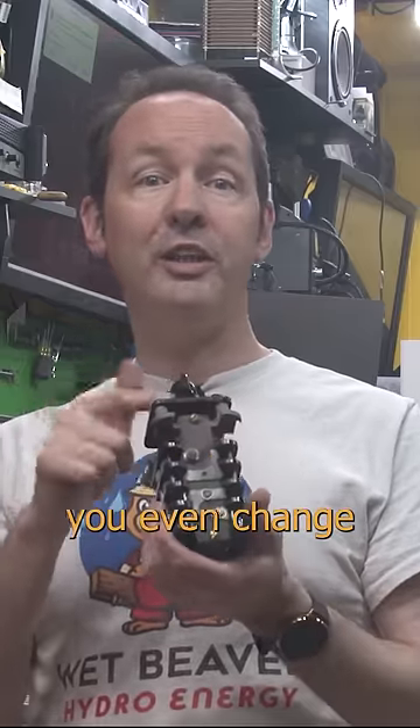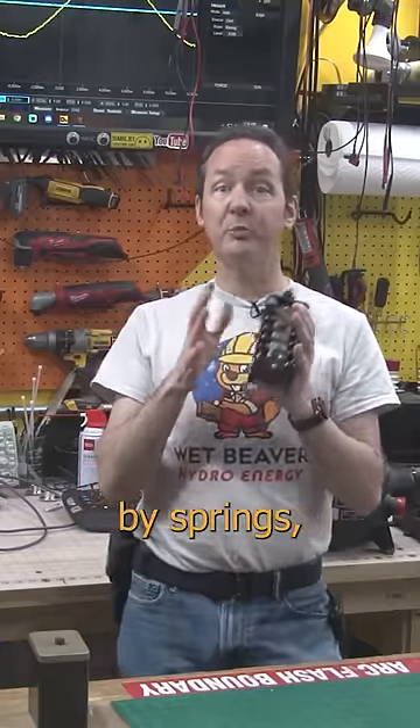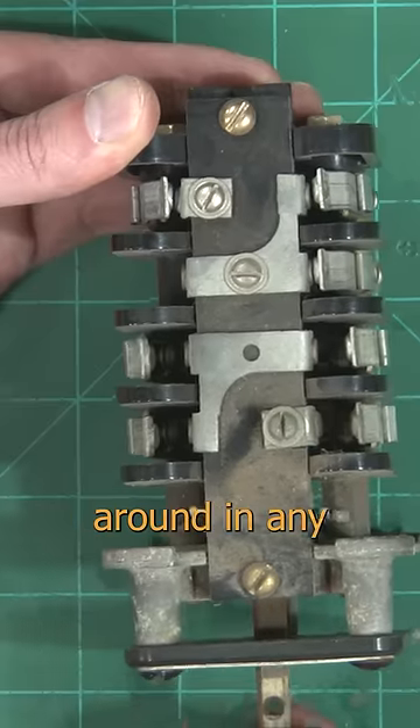With a bit of fussing about, you can even change the individual cams and their orientation. The contacts themselves are all normally closed, held in place by springs, but with the cam you can make them normally open or change them around in any which way you please.